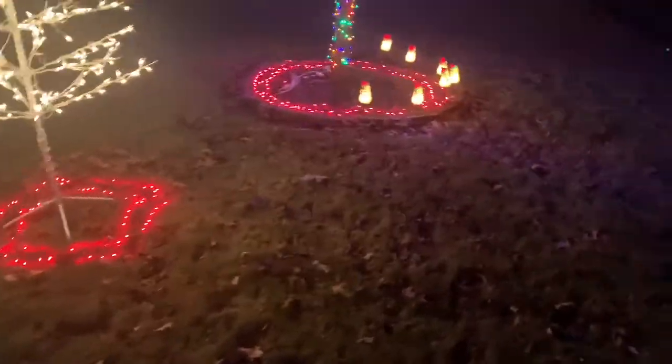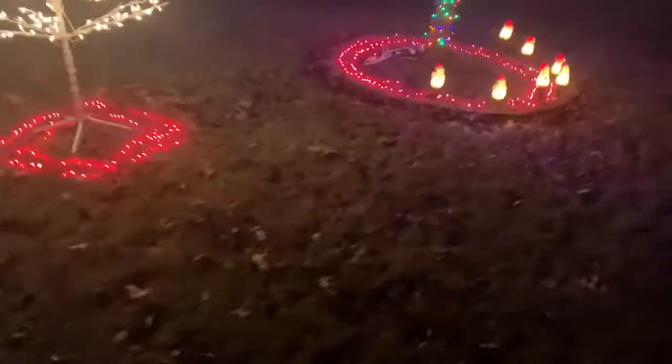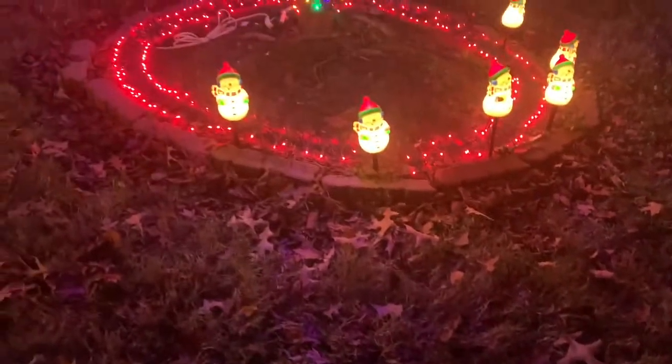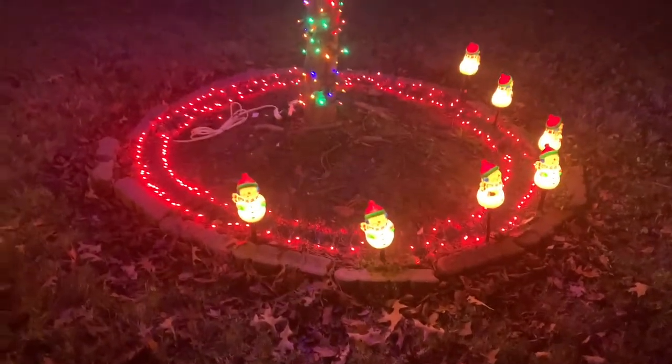Oh, that little snowman too! The little snowmen — they're glowing, sticking their tongues out. Oh, so cute!